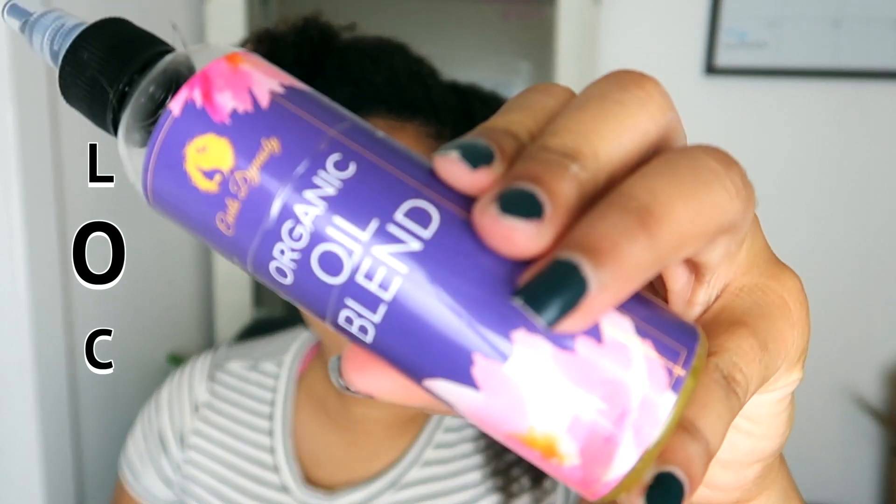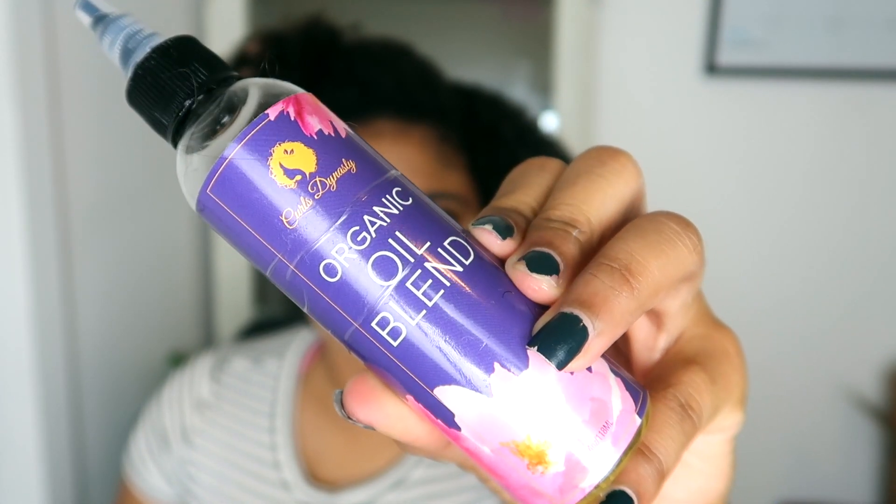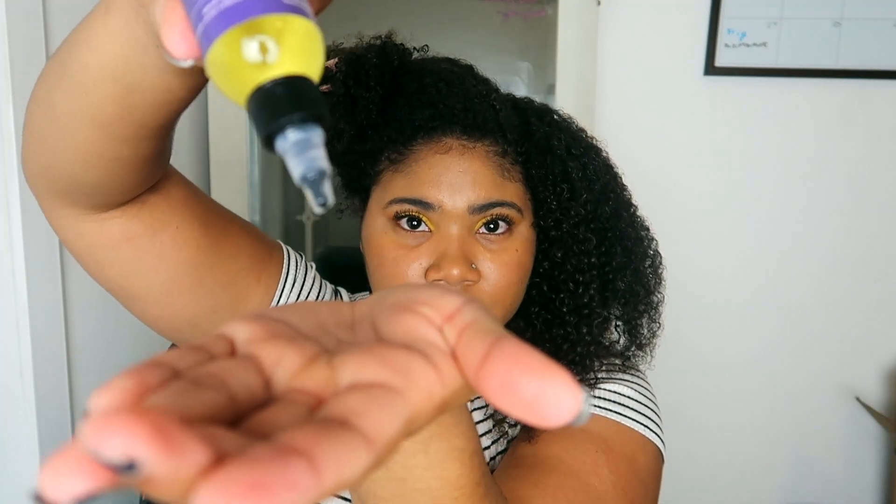For the O in lock, we'll be using their Organic Oil Blend. I really enjoy this oil blend. It's actually really good for pre-pooing my hair and to lock in moisture. Not a lot though.